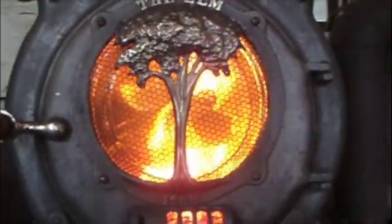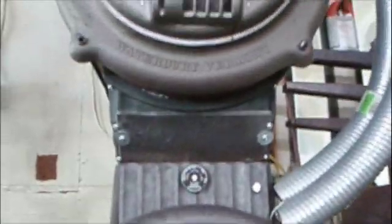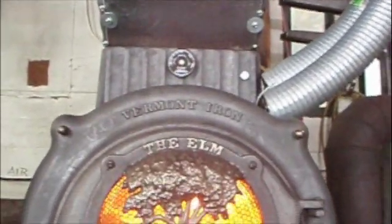Possibly at the end of this experiment, not only will I learn whether or not I've been able to successfully heat treat the part, but I'll be able to rebuild this stove and swap it with a customer.